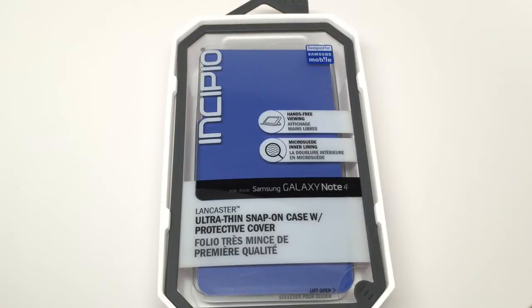The company describes the case this way: The Lancaster case is composed of an eco-friendly vegan leather front cover and a rigid snap-on plexitoneum polycarbonate shell. Specially designed for durable, all-around protection in a lightweight and ultra-thin folio-style offering, the Lancaster case is the pinnacle of elegant simplicity.